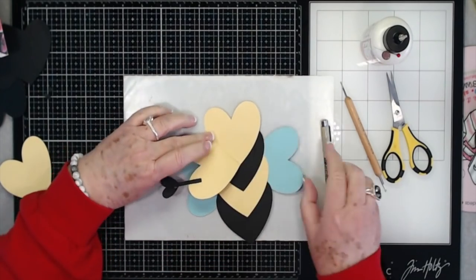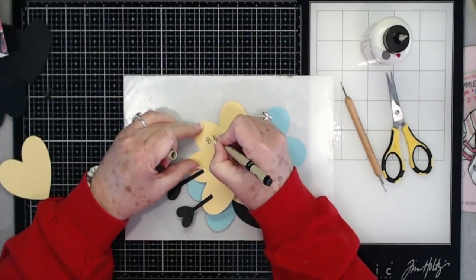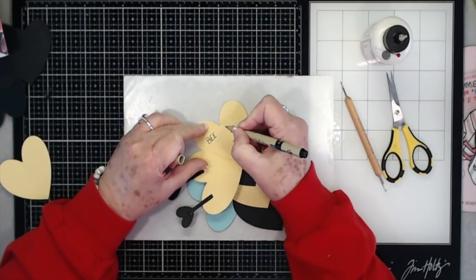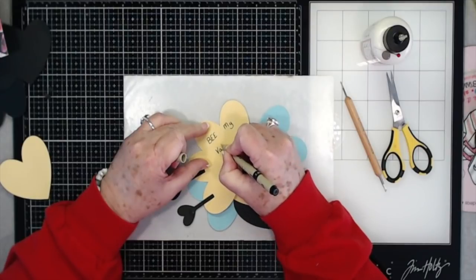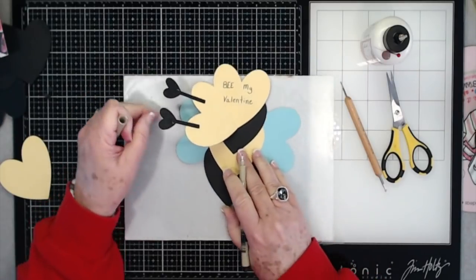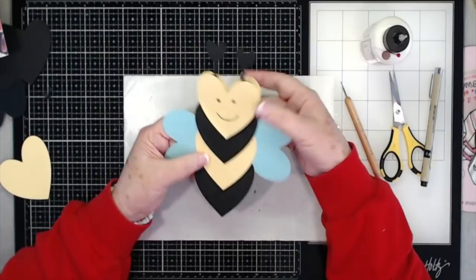Then we're going to flip it open and on the inside you can just write 'Be My Valentine.' That is it - that is all you have to do to make these little cards.